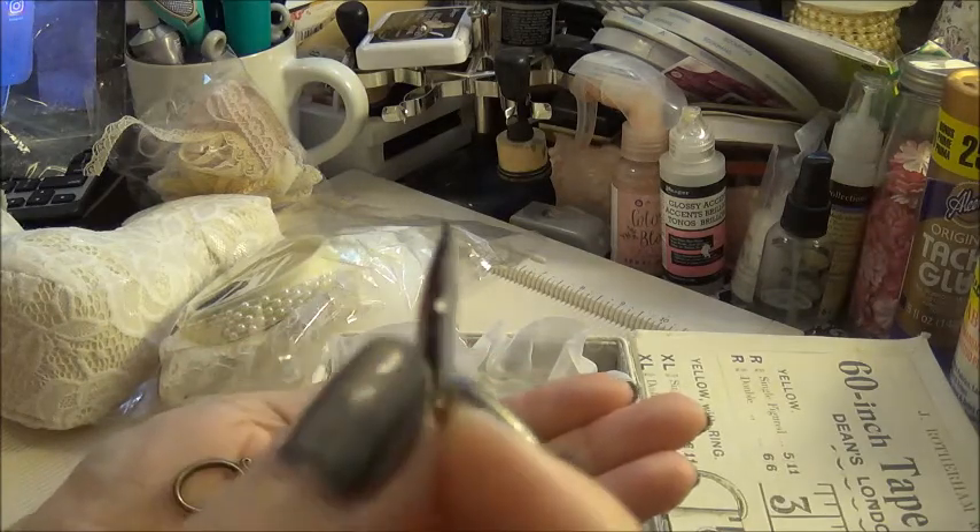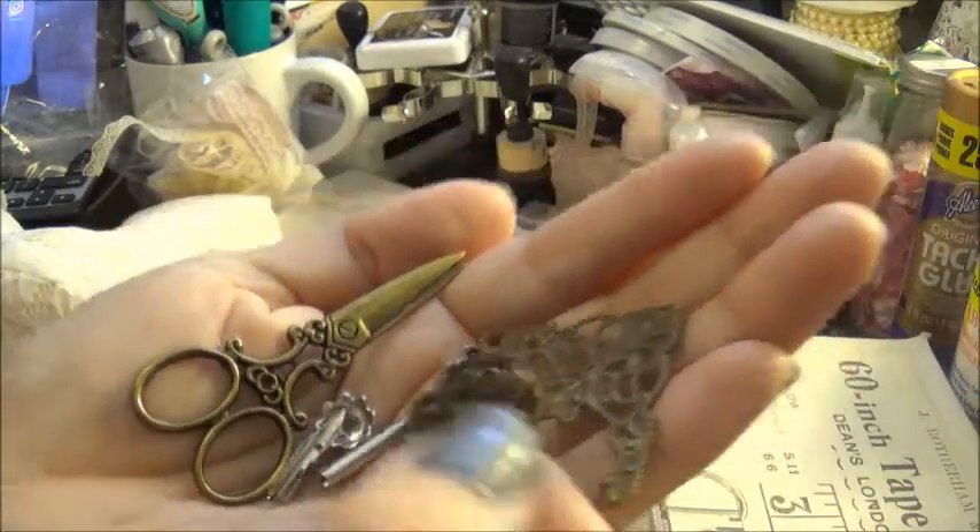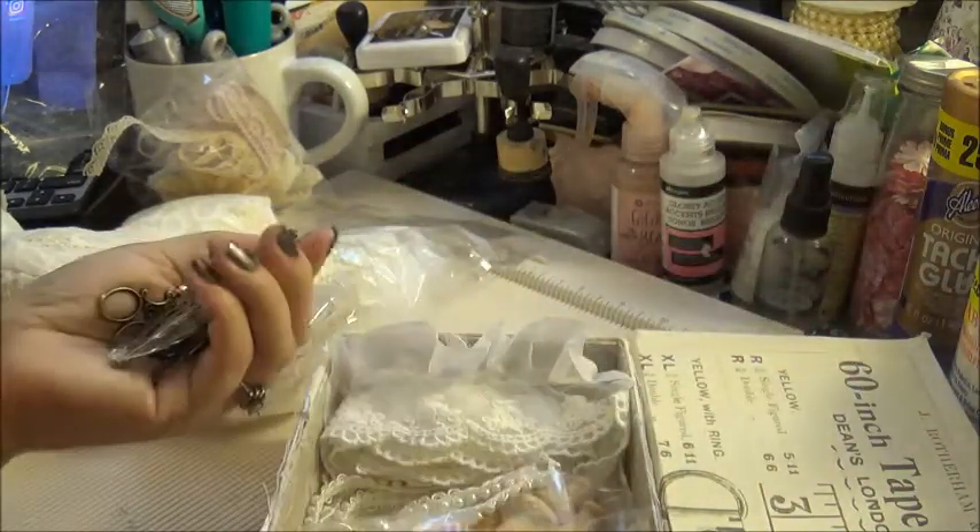And then the little tip that looks like a needle, and then just the rest of these small pieces.